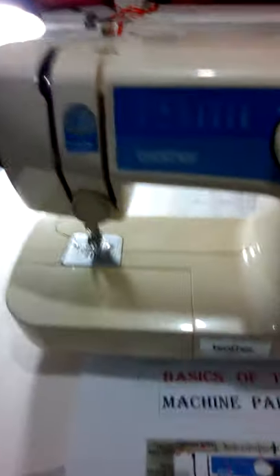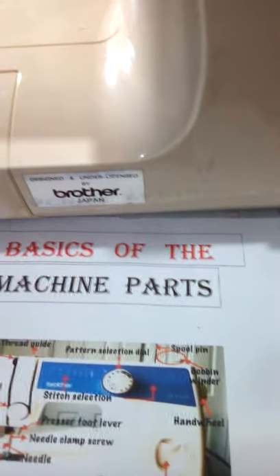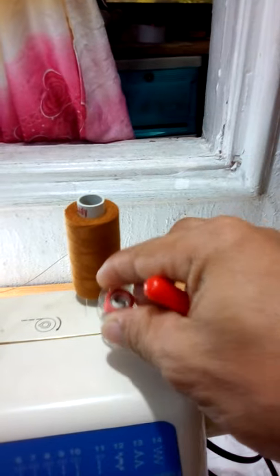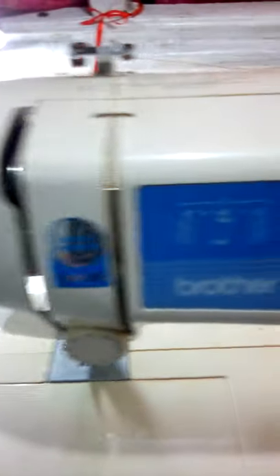So, we have a part list of the sewing machine. The spool spin — i-review po natin — ito po yung spool spin. Pattern selector dial — dial po ito. Bobbin binder — ito po siya. Kung wala na po tayong sinulid, itong bobbin binder po na ito, ito po ini-insert natin sa ilalim nito. So, yung thread guide — ito po yung thread guide.